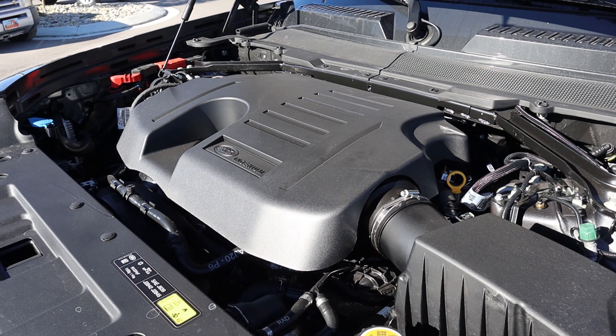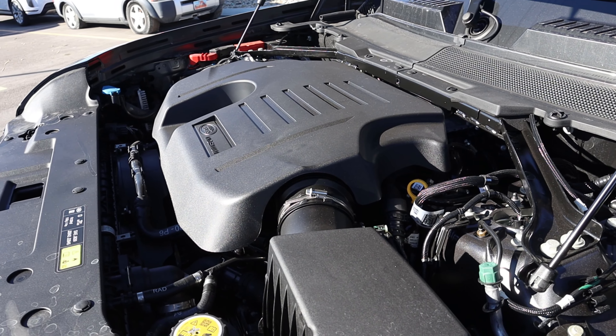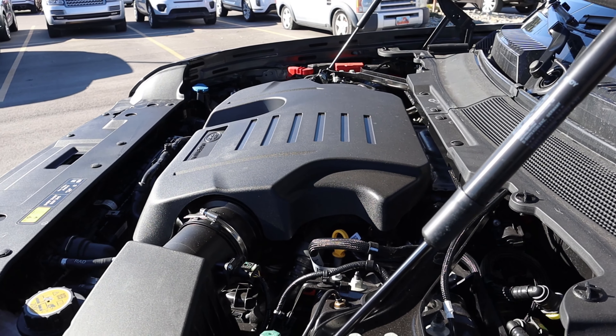Under the hood we have a turbocharged 3-liter inline-six going through an 8-speed automatic transmission. Fuel economy is 17 around town and 21 on the highway, with power outputs of 395 horsepower and 406 pound-feet of torque. Sadly, you cannot get the V8 powertrain with the 130.